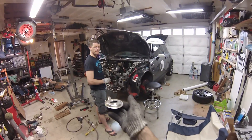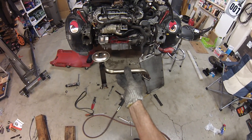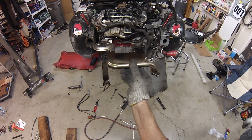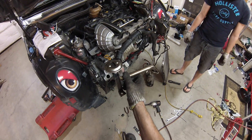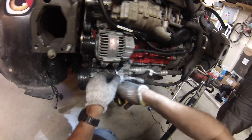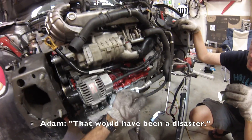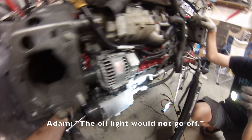Look what I forgot. I just realized I forgot to put the oil sump pickup in. So we're taking the oil pan off and putting that in. That's what happens when you're in a hurry. This is exactly why I did not want to be working on the engine and putting it in two days before track day. Yeah, that would have been a disaster — the oil light would have come on and I would have just stopped the car.